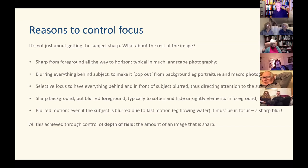Then there's selective focus — what I just showed you with that deer — where everything both in front of and behind the subject is blurred, directing attention purely to that one part of the picture. A rarer option is having a sharp background where the subject is, but a blurred foreground — useful perhaps when trying to soften or hide something unsightly in the foreground. But that's probably a less common technique.